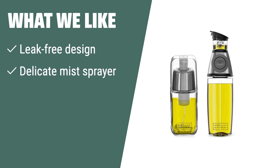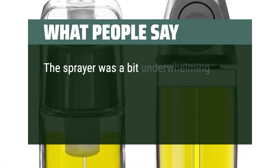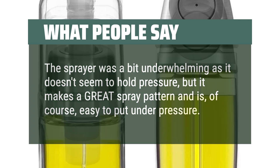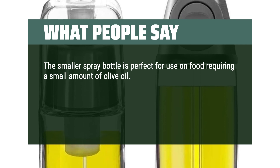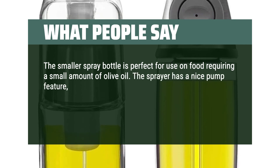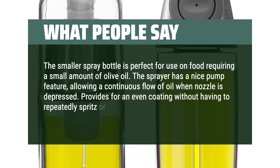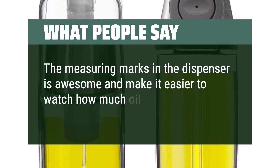What we like: If you want a leak-free oil dispenser and sprayer set with a delicate mist sprayer, graduated oil reservoir, and stainless steel lid, then this set is perfect for avoiding overdressing salads and infusing oils with herbs. What people say: The sprayer was a bit underwhelming as it doesn't seem to hold pressure, but it makes a great spray pattern and is easy to put under pressure. The smaller spray bottle is perfect for use on food requiring a small amount of olive oil. The sprayer has a nice pump feature, allowing a continuous flow of oil when the nozzle is depressed. Provides for an even coating without having to repeatedly spritz or use a brush. The measuring marks in the dispenser are awesome and make it easier to watch how much oil I'm using.